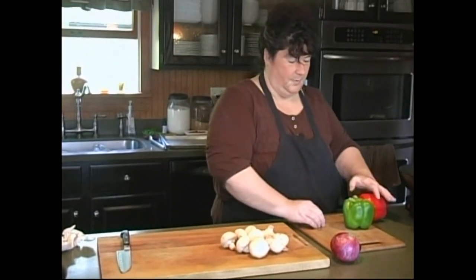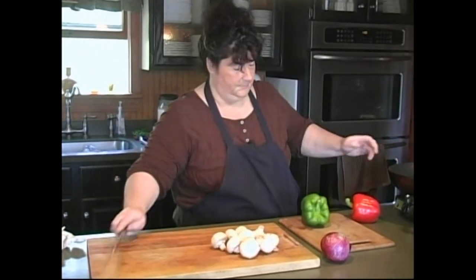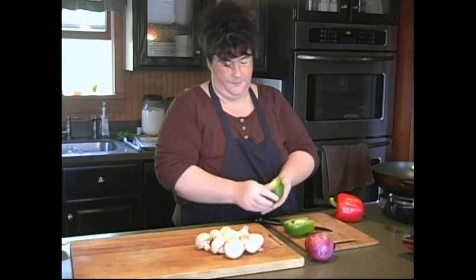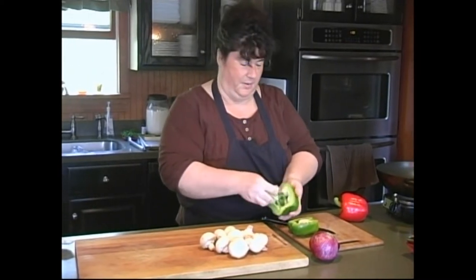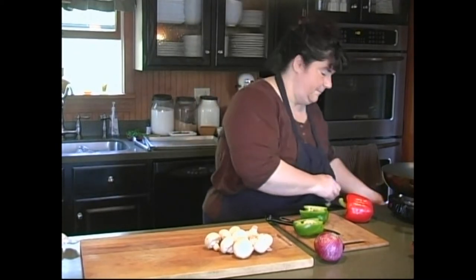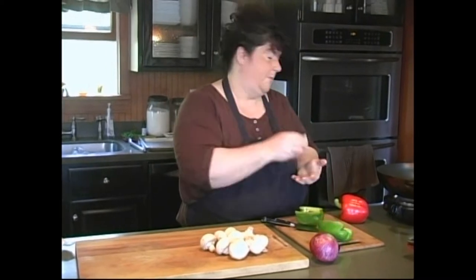We've got some red and green peppers here for color. If you don't like peppers, leave them out. Cut them in half and I like to take the guts right out with my finger. Everybody has their own little way of doing peppers, and I think this is the easiest way for me — just pop it right out.